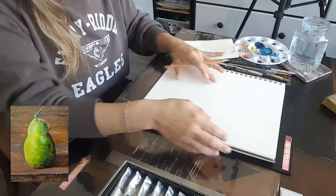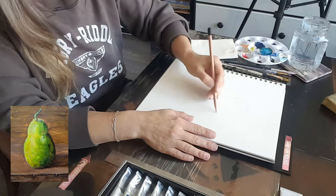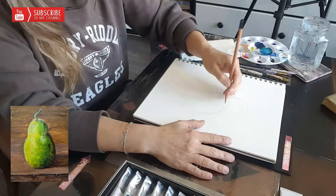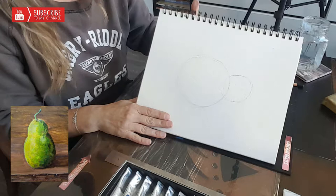I've marked my canvas — my acrylic paper — and I am going to create one circle and another circle overlapping on the bottom. I made probably ten circles just so I can create a perfect circle, and if I don't like some of the lines I can erase, but you don't really have to erase because we will be covering with paint.